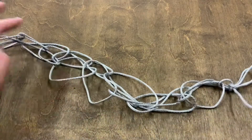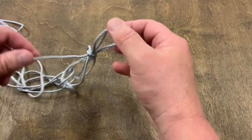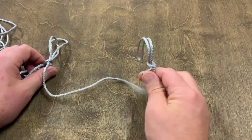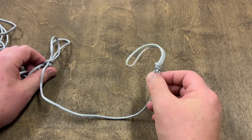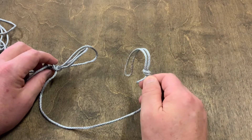I want to cover this real quick — starting on the end of not creating it, but just starting with the way you got it. You probably have a loop on the end that you can hook on your carabiner, grappling hooks, or anything else you're helping with a remote pull.